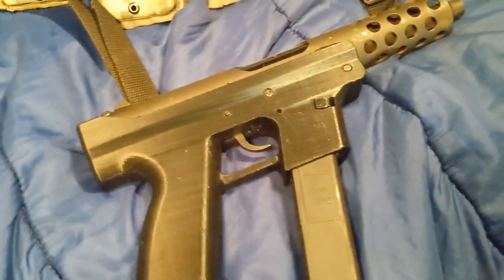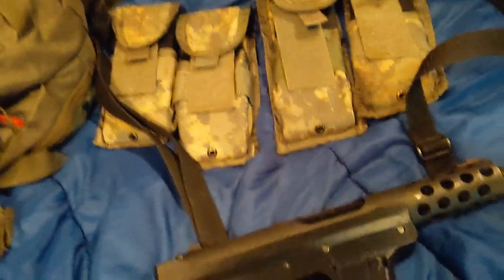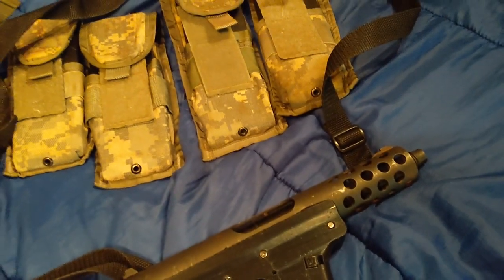I'm meaning to do an update video. I've been too busy, so I'm doing this in the bunk of my semi. Sorry, the video quality isn't that great.